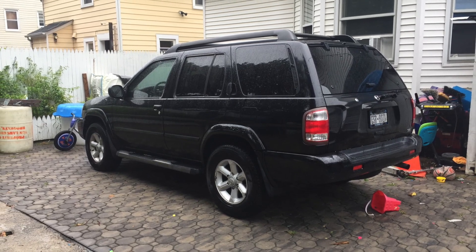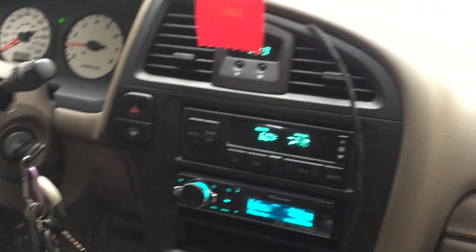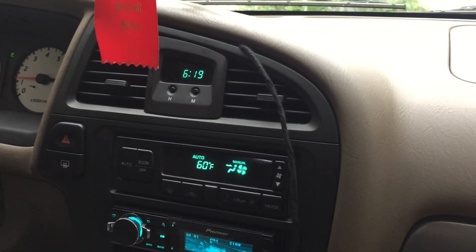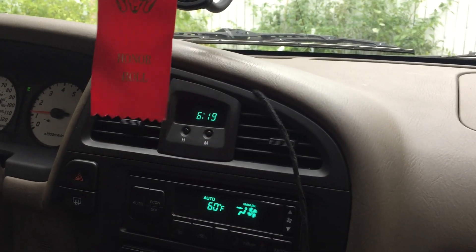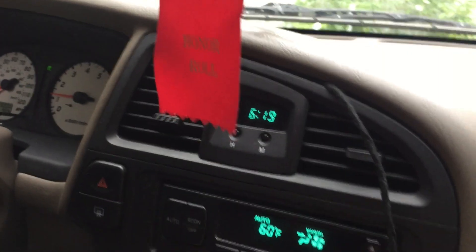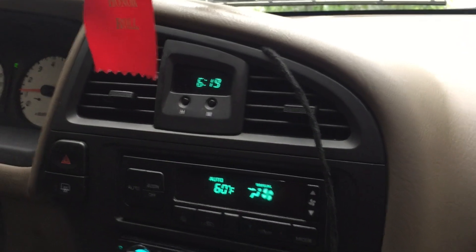Hello guys, today we're going to be working on the Nissan Pathfinder 2003. The problem I'm having is that every time I start the car and turn on the heater or the AC, the blower works for like 10 seconds and then shuts off automatically. I did some research and found out that the problem is the blower motor resistor, so I'm going to show you how to replace this.